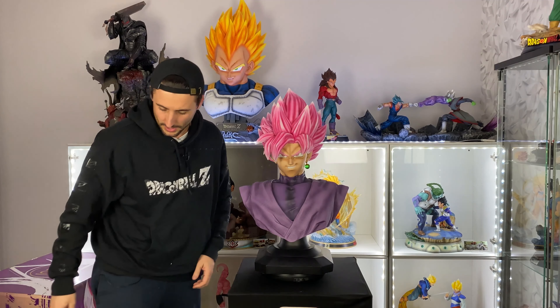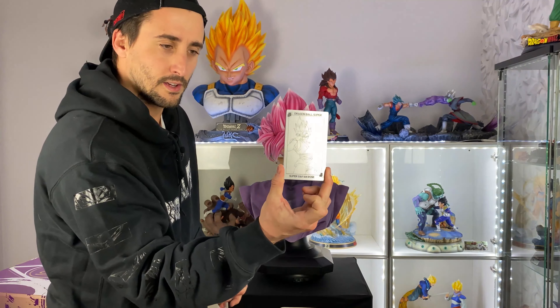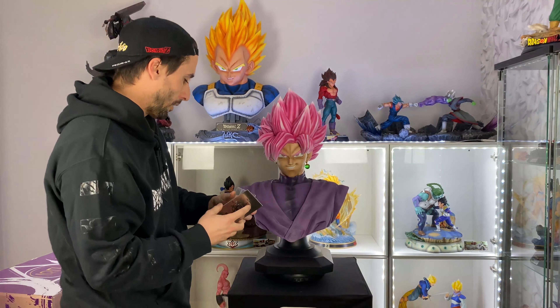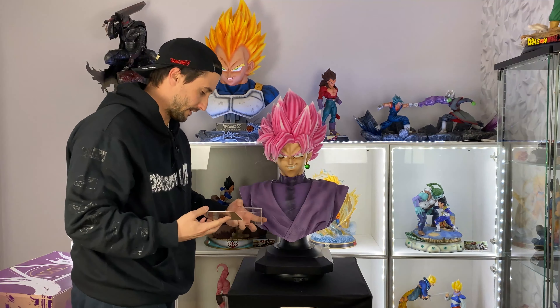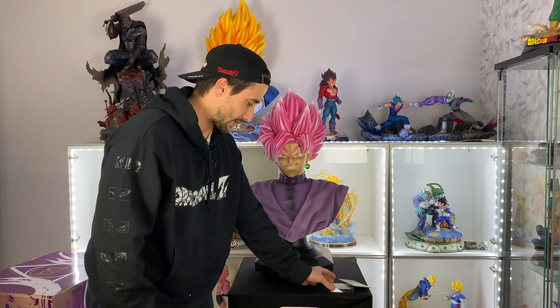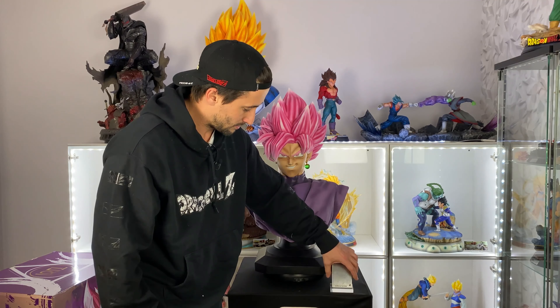We also have a metal plate with the number on the back — I got number 60 out of 105. And we got the little clear display stand where you can put it in and expose it. So that's it guys — as you can see, when you build a bust instead of a 1/6 or 1/4 scale figure, it's super easy and super quick to assemble.